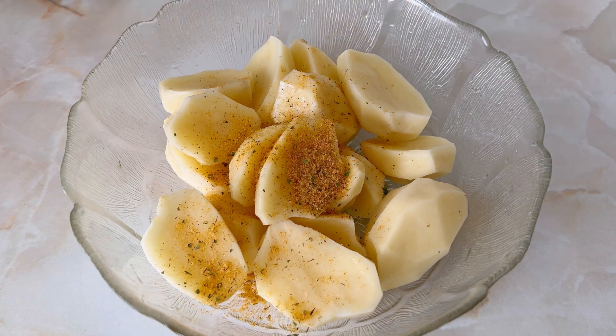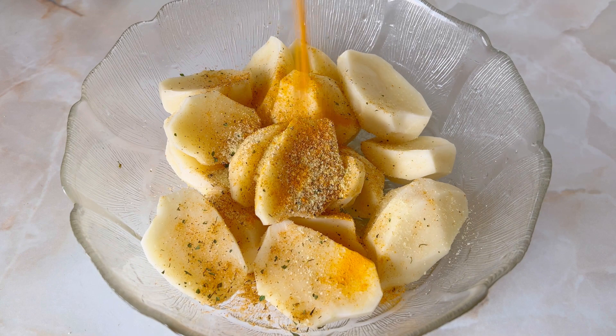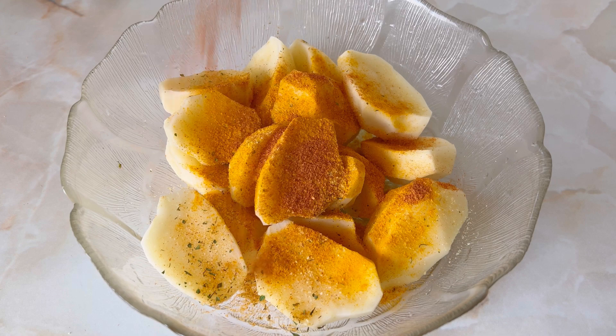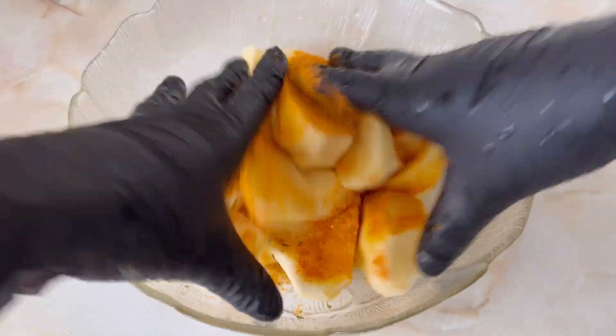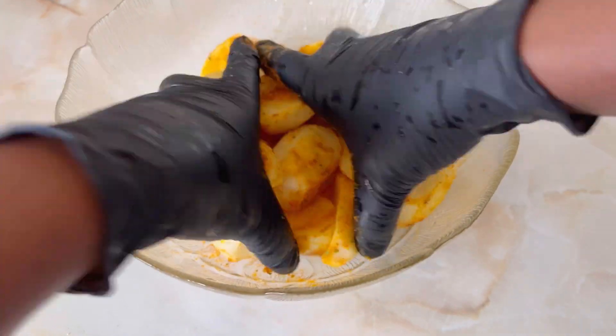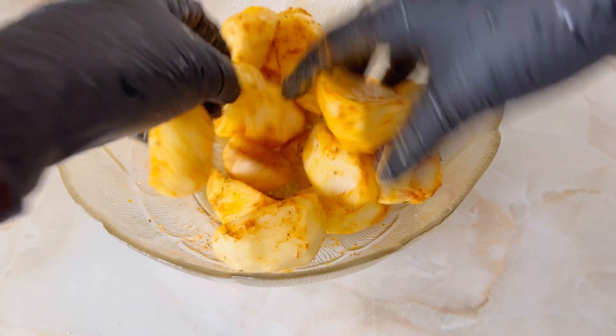Go ahead and marinate your potatoes as well. We are going to bake them together with the chicken — yes, we are throwing everything in the oven. Go ahead and with your two hands massage and mix all the spices into your potatoes. Don't be shy — with cooking you need to have some fun!